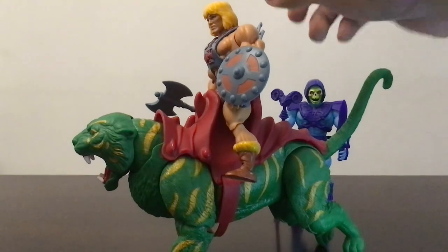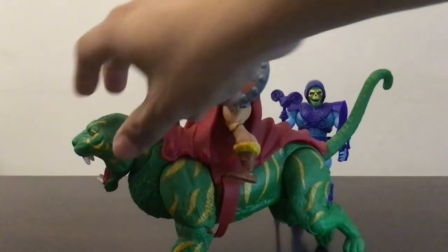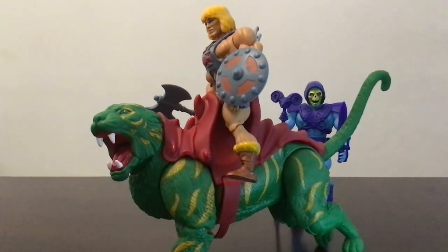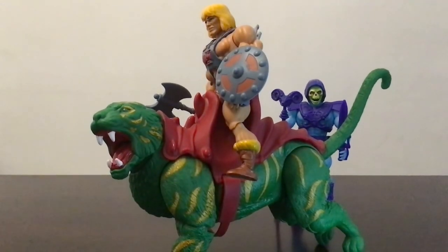All right, that's it for this quick unboxing. For Masters of the Universe fans I highly recommend this. Thanks for watching — please like and subscribe.